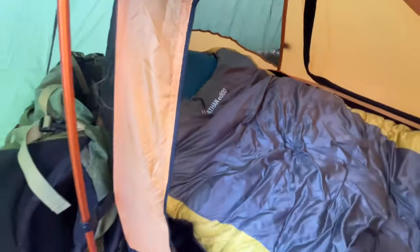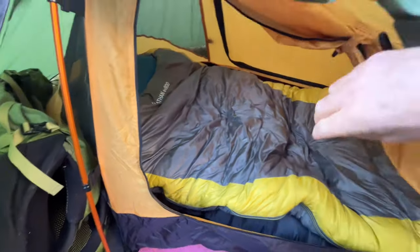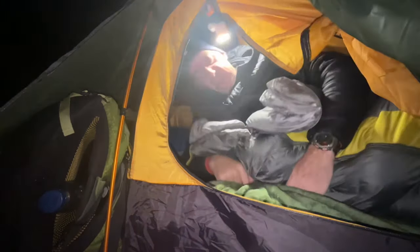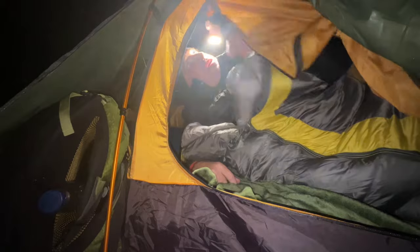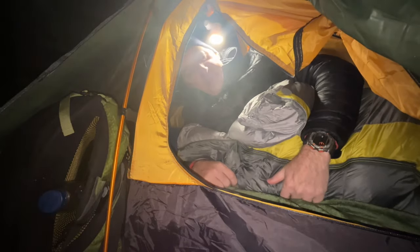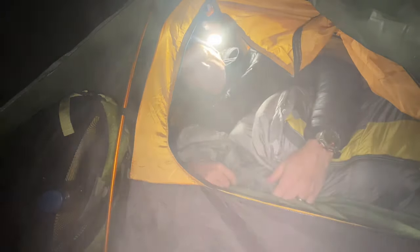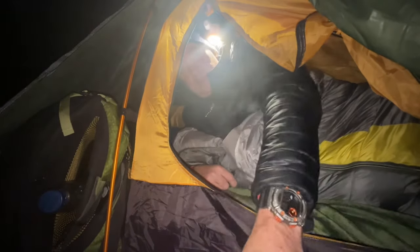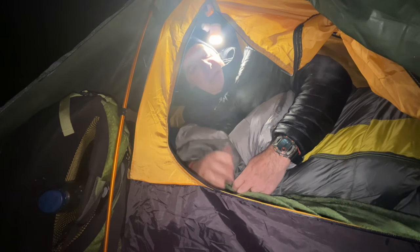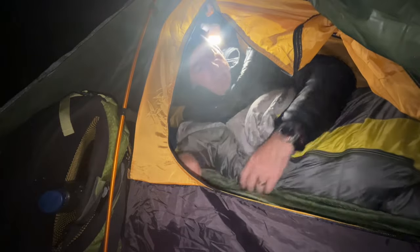It is quite snug in here — very minimalistic, but a good little backpacking tent. There we go — I don't know if you can see me on camera but I'm in. There's not much room in here, but I've got a brew, brought a cup of tea out to have a natter. It's cold — really cold.